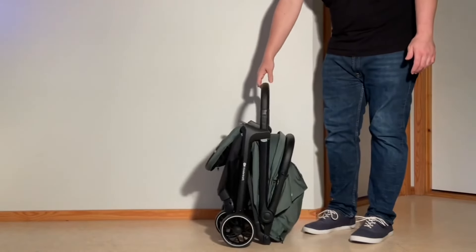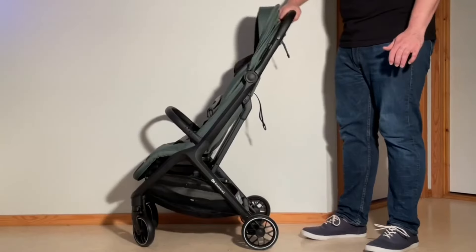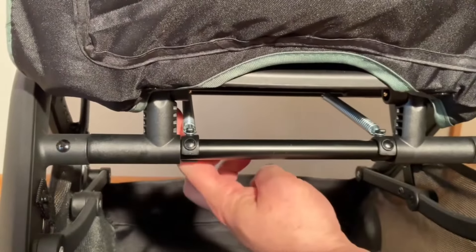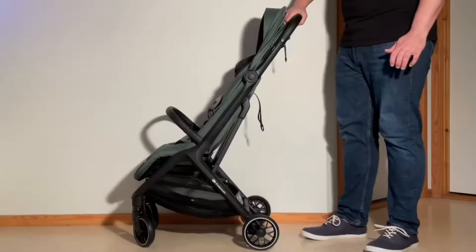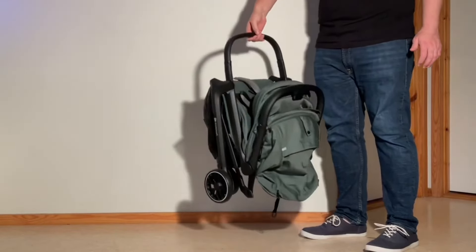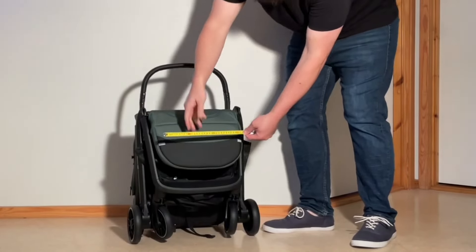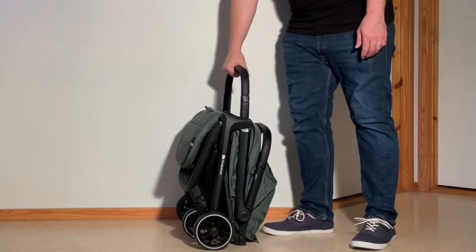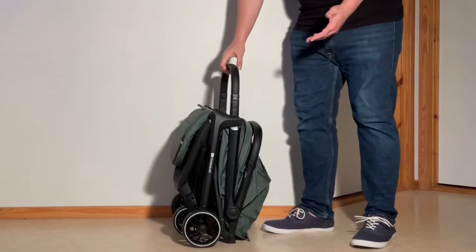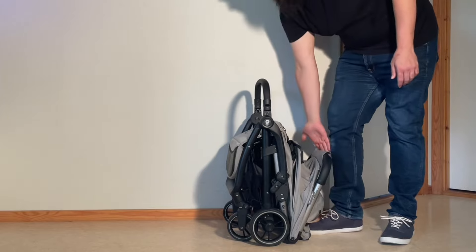Looking at folding, the Newbie 2 similarly auto-folds, though the standing fold is not always immediately stable and you may need to keep a hand available to catch it, which is a result of high-tension springs under the seat not present on the Apino. When folded, the Newbie 2 is also self-standing, its bumper bar doubles as a handle, and it's similarly a bit too large for cabin luggage while still falling within most gate-checking requirements. The textiles are a bit more protected from ground contact, and the handle tends to stay put in the folded position, whereas it sometimes falls backwards with the Apino.